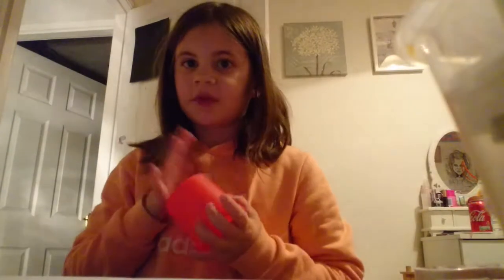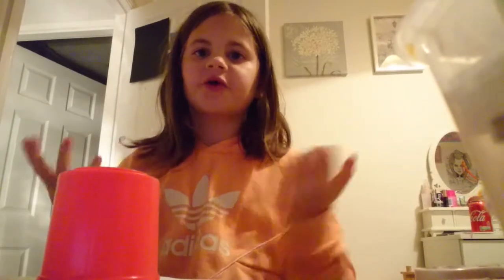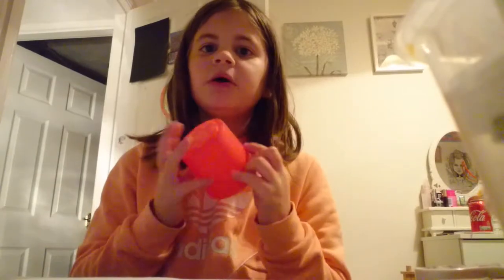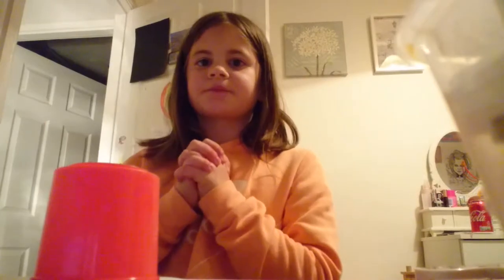Hi everybody, today I'm gonna teach you how to do the cup song from Anna Kendrick's 'Cups - When I'm Gone'. You will need a cup — please make it be plastic because a glass might break. I've just got this little container thing because I couldn't find a cup that wasn't glass.